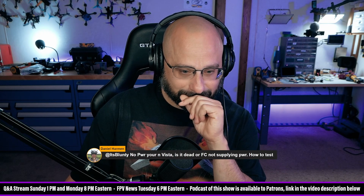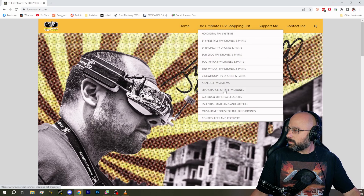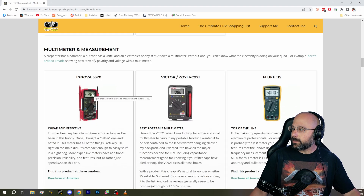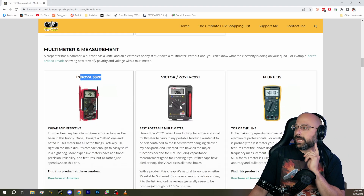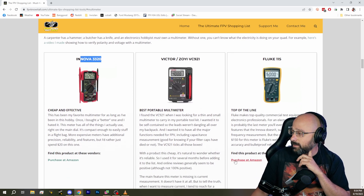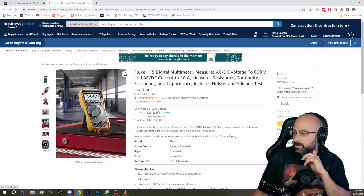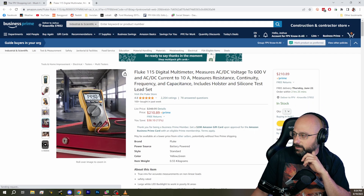Do you have one of those on your website for recommendations? Definitely. You can go to fpvknowitall.com and go to 'must have tools' — I believe that's where it's going to be. Multimeter. I still use the Innova 3320 to this day. There have been times when I've thought maybe I should buy a Fluke because they sure are nice, but I never have. I just keep using that Innova 3320. I'm not going to spend $200 on a Fluke multimeter.